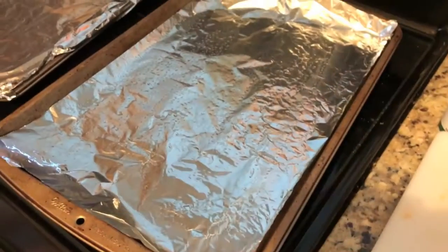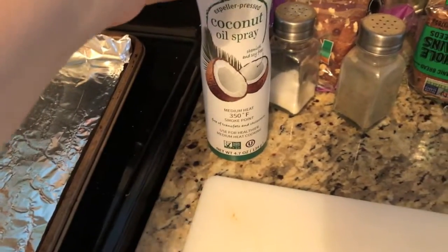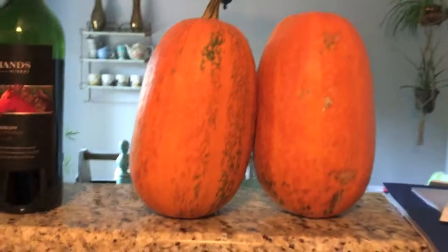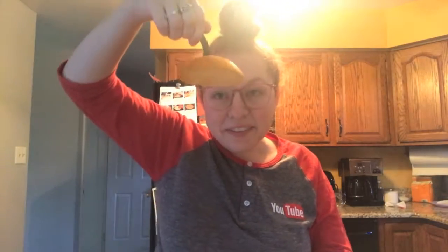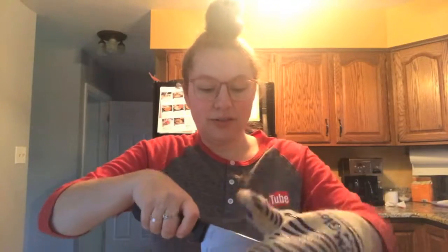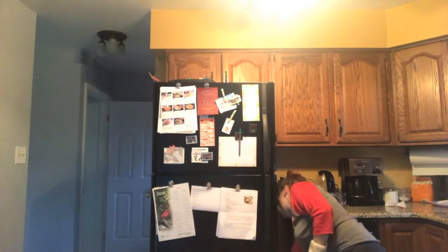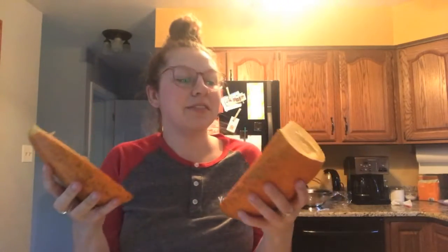I've got my baking sheets lined with foil and sprayed them down with a little coconut oil spray. And then I have these two pumpkins I need to cut open. I cut the head off first — this one had really thick skin, so hopefully I can actually cut through it. I'm going to sit it down on the flat part and go in this way. I used the oven glove for the other end of the knife. Pumpkin number one cut in sort of half — these halves are not even at all, but when they're this hard, you just get what you get.